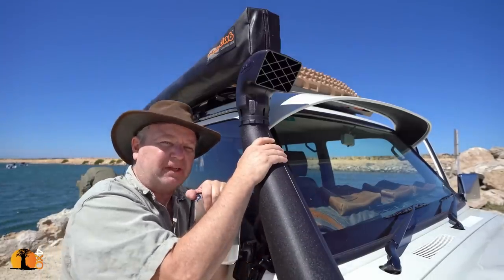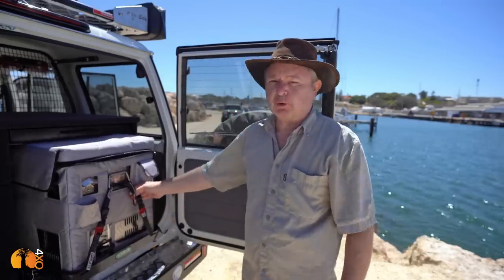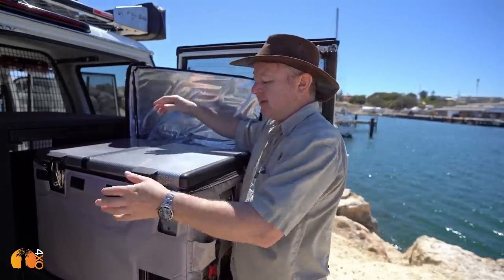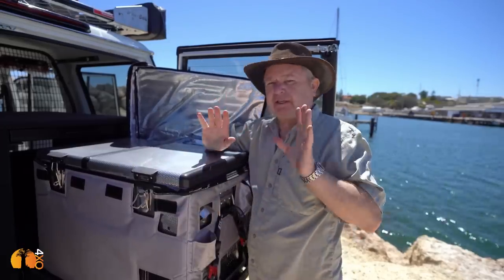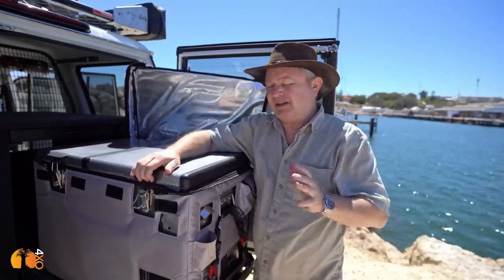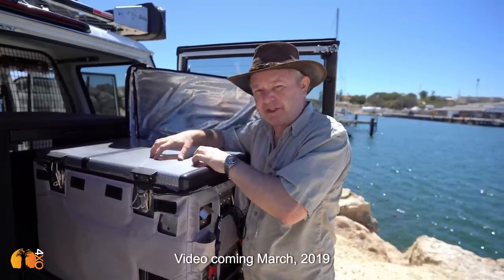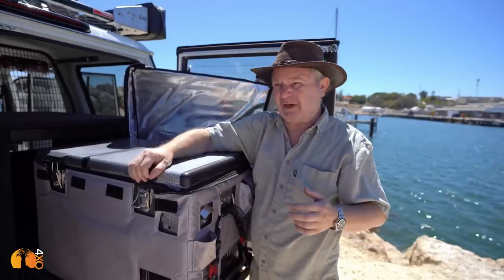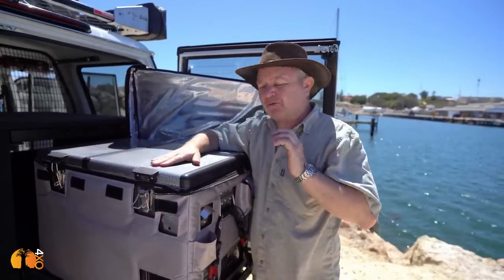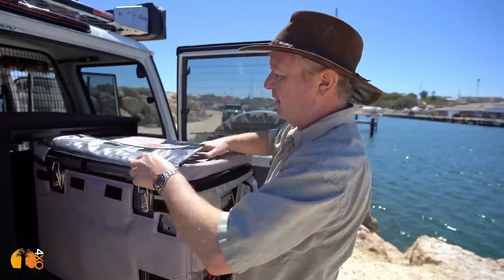I selected for the client a Snowmaster — it's a 57-litre dual-door fridge/freezer. It's actually exactly the same one as I have in my Troop Carrier. The most important thing about selecting the right fridge is to ask your mates, because there are so many fridges on the market. I like the double-door model: both sides can be run as fridges or as freezers, it's very versatile. The reason why I like the Snowmaster brand will be covered in a separate video I'll release on the history of 12-volt compressor fridges.